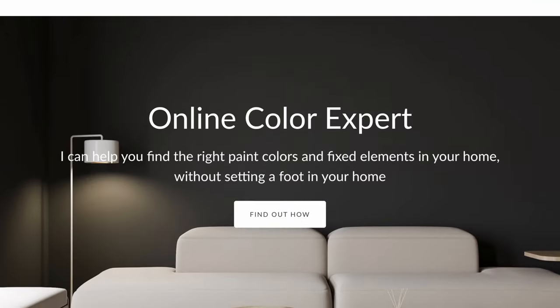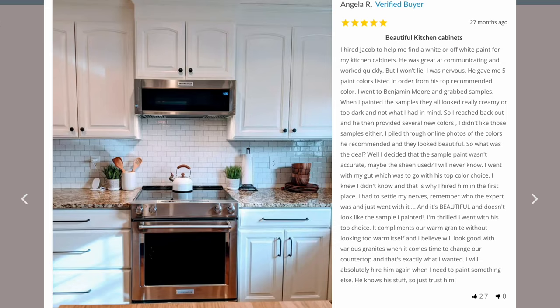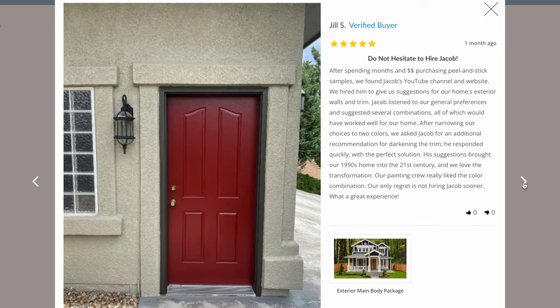For those of you that want to get it right the first time and want to avoid making a costly mistake, I highly encourage you to go to my website. I can help you both with interior and exterior without ever stepping a foot in your home. Feel free to read the reviews and see what clients have to say — I would love to help you.